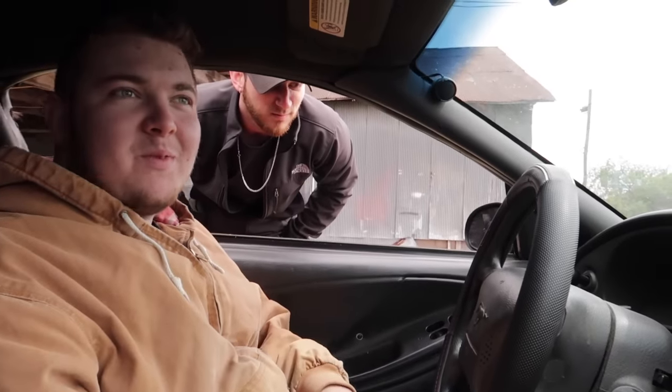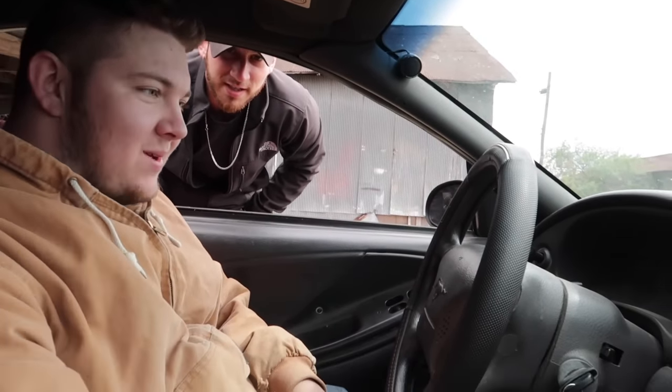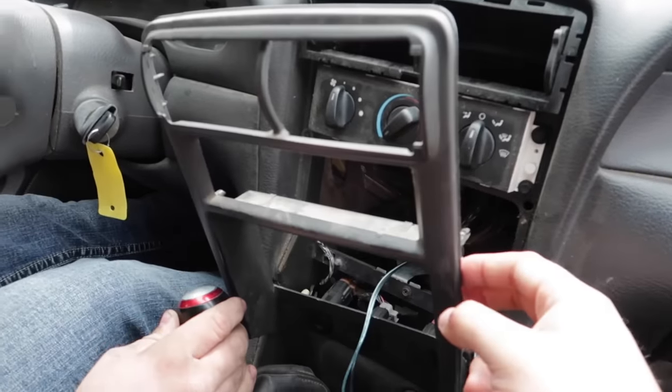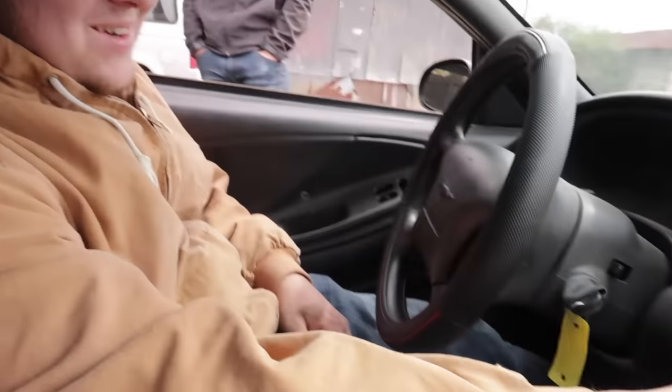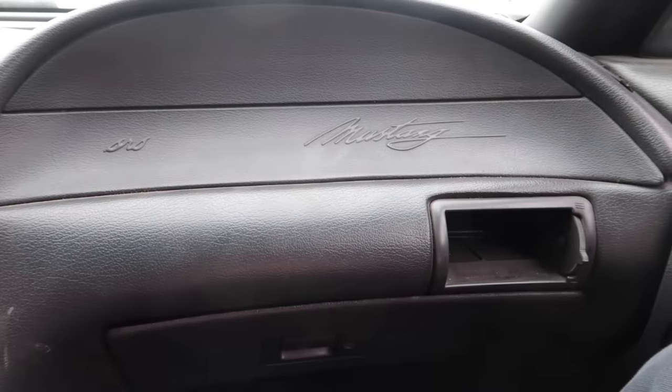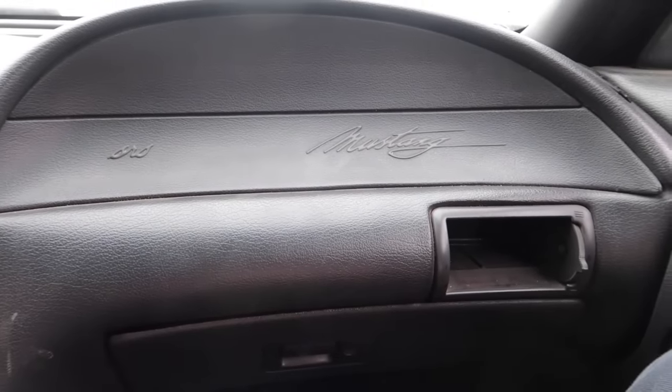All right, well we're about to start moving this thing for the first time in a long time. Check and see if the AC works — yeah, it does. So I went to go DD for them last night. I did so good the entire time, not stalling or anything, and then I go to leave and I stall, like, as soon as I go to leave.